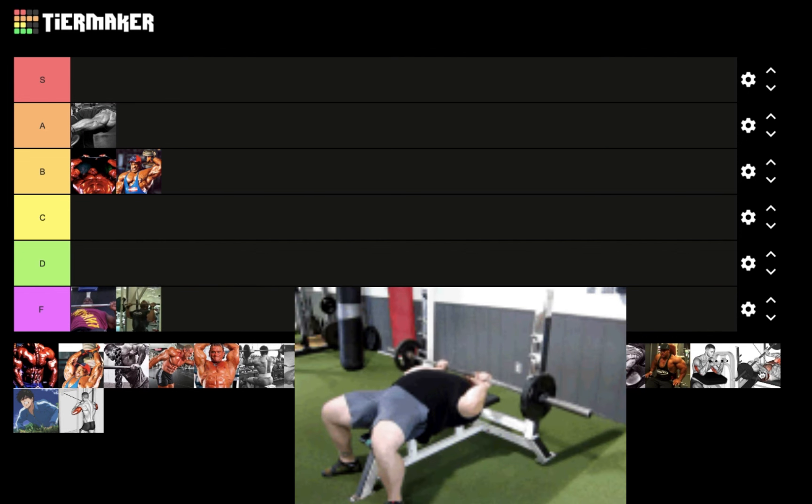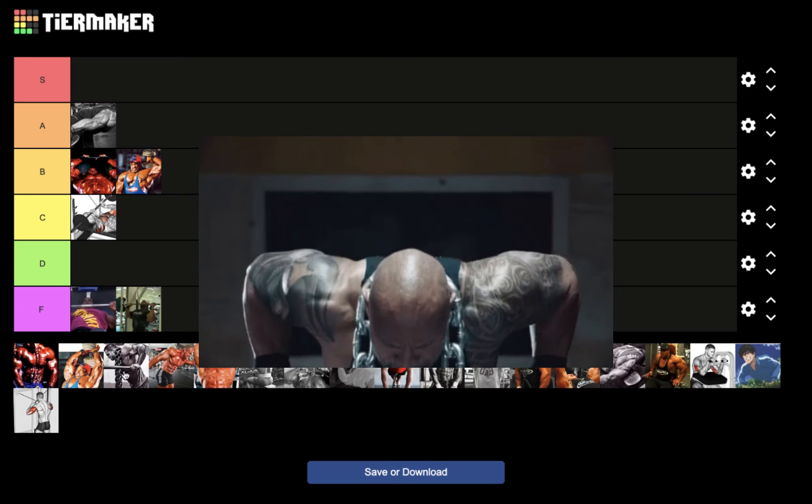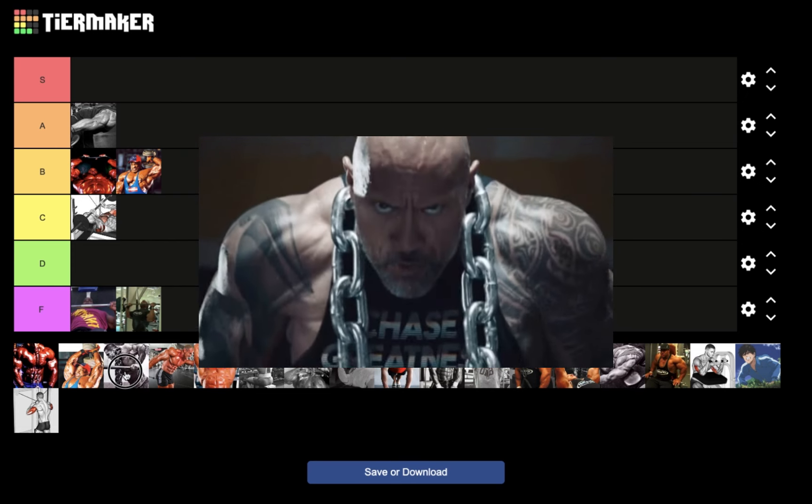Next we have the JM press — for nucleus overload that's actually going to go in C tier. Once again it's a great triceps movement, but not something I would program for nucleus overload. Next we have dips — another amazing triceps movement — but for nucleus overload that's going to go in F tier.